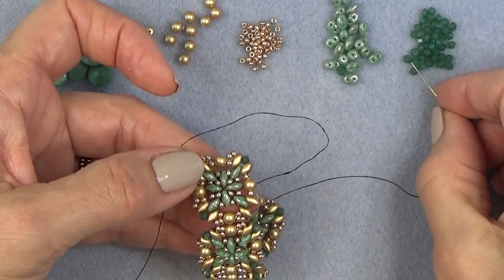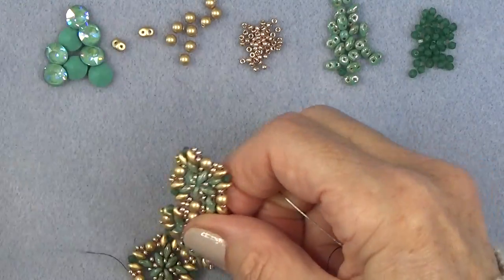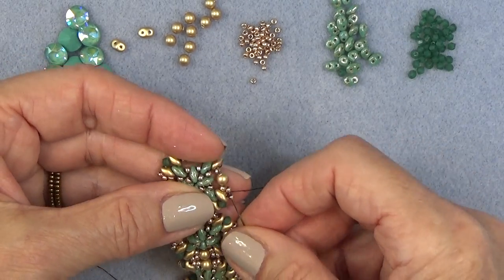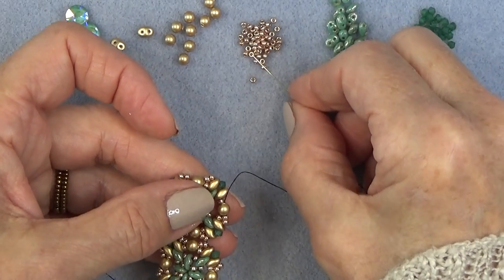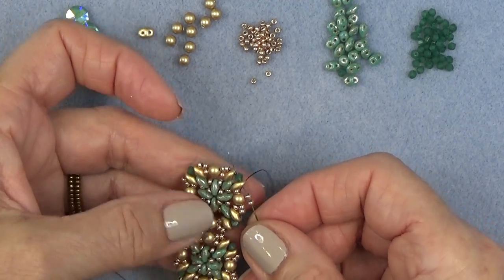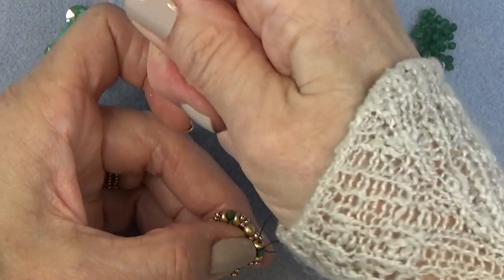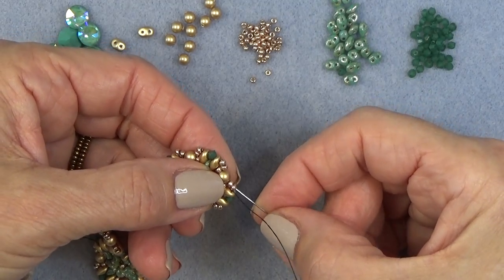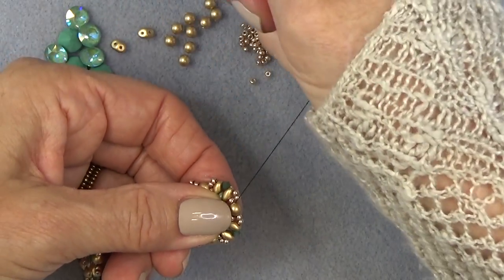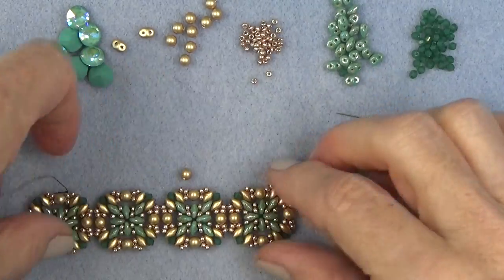Then I'm just going to go on: put on my bicone, two 11-0s through the pearl, the two 11-0s, through the super duo, bicone, the next super duo — and I'm very close to running out of thread. Just make sure you're not too close to the end of your thread. Through the pearl, through the two 11-0s, and then I have my next unit on.